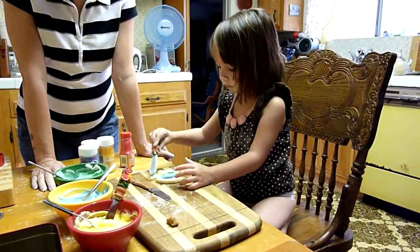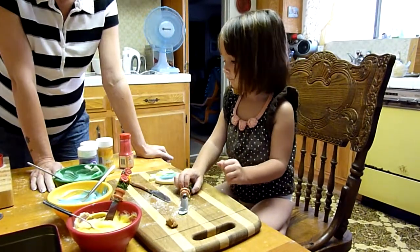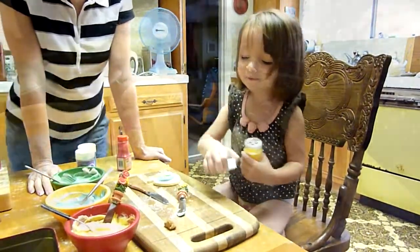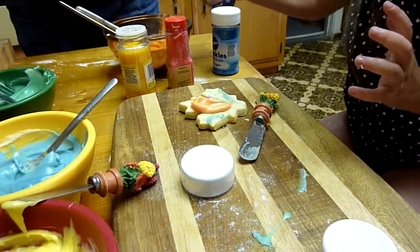Do you want sprinkles on that one? Yes. Okay, what color sprinkles? All of them. All the sprinkles? Yes. I want to do green. Oh, but not in there. On your cookie.